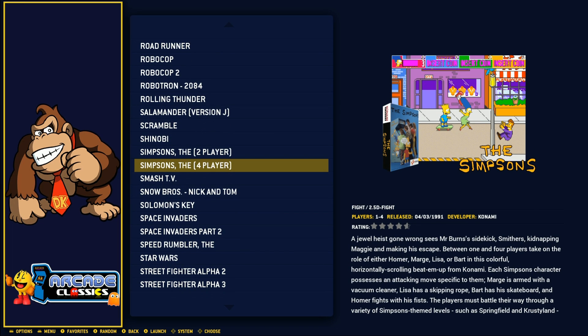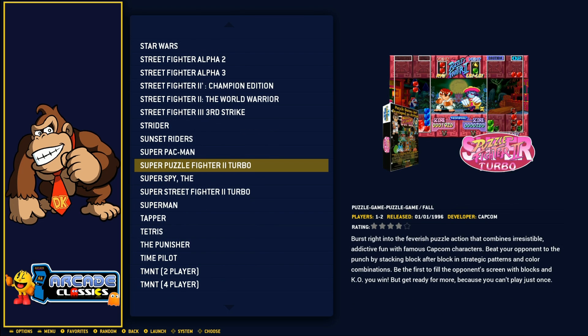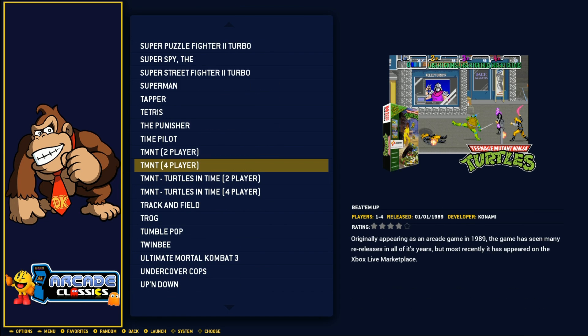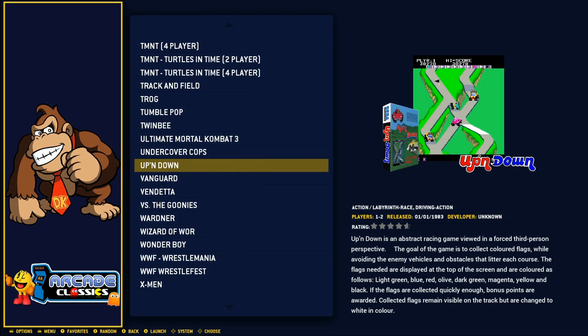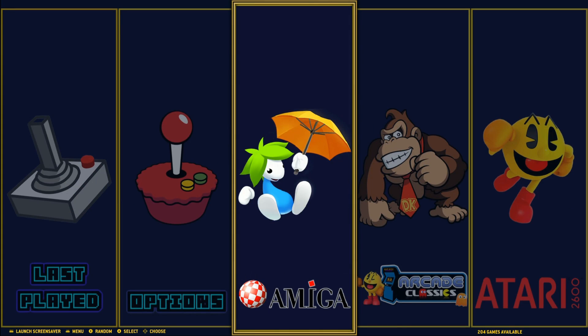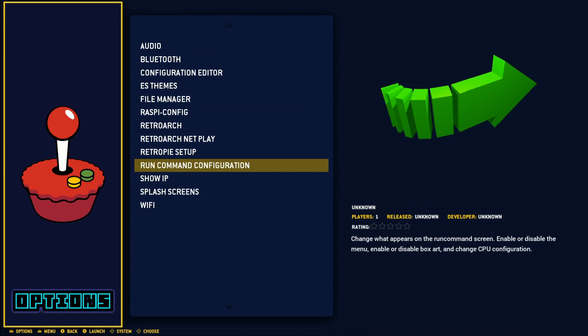You have The Simpsons in 2-player and 4-player versions. Street Fighter Alpha 3 and Third Strike are in there — nice. Super Puzzle Fighter as well. You have all the Teenage Mutant Ninja Turtles games in both 2-player and 4-player versions, which is nice. And then Ultimate Mortal Kombat 3. The menu options are pretty standard — not a lot of extra stuff, just the standard setup.